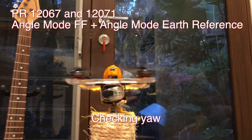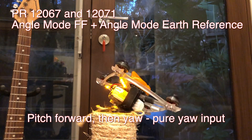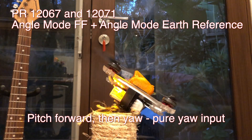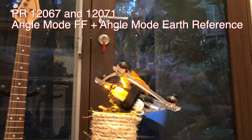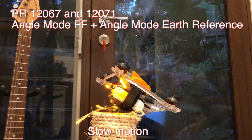So check this out. This is Chris Ross's two PRs. What we've got is an earth-referenced yaw pitch roll system. There's none of that wobble or indecision at all. It's much quicker and much more precise.